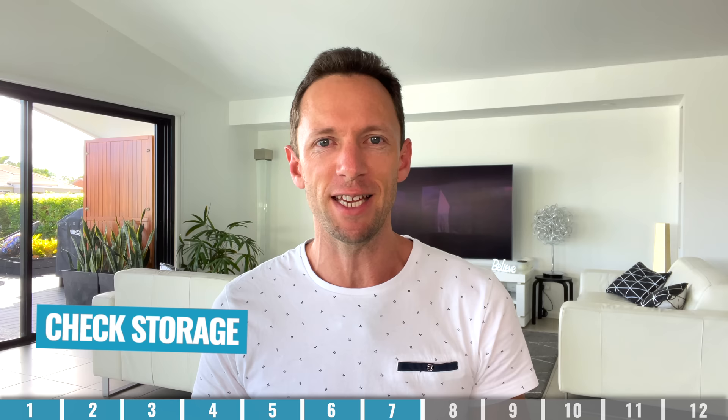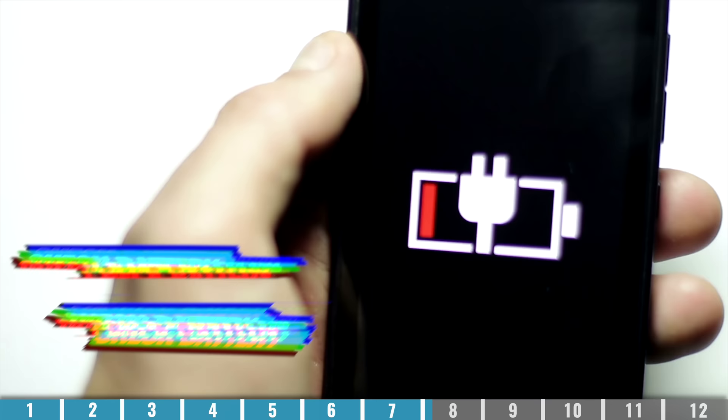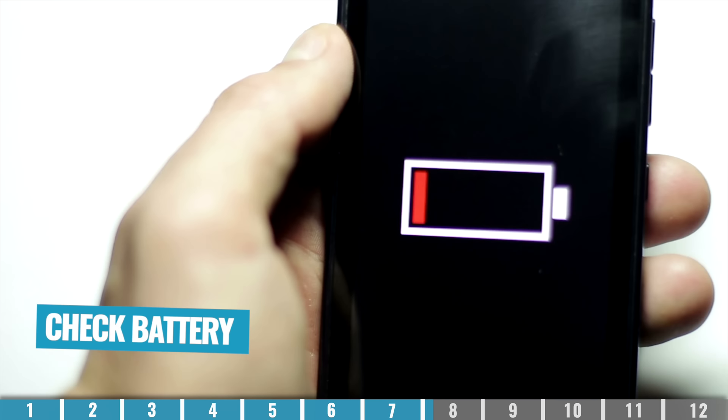Next, we're going to prepare our phone for filming. Make sure you've got enough storage on your device to hold the videos you're about to create — do a backup of your photos and videos and remove them off your device to free up storage so you're not going to run out halfway through. Another thing you don't want to run out of halfway through filming is your battery life, so make sure you have charged your phone fully before recording, because sometimes these things take a lot longer than we think.